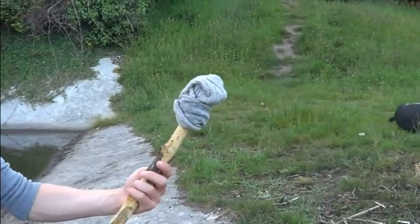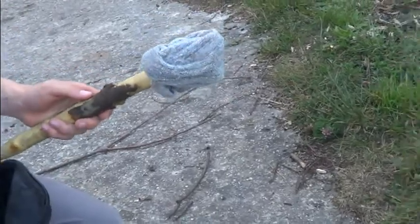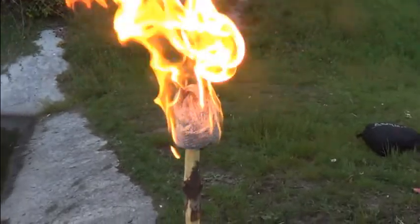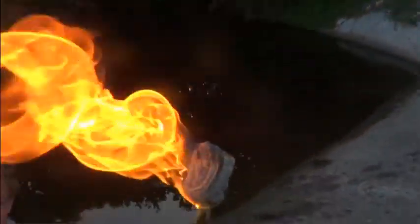It looks like it's burning, doesn't it? It's not really though. Have you got any hairspray? No? Okay. That's the simple kind of thing. It's really good — it does last for a while. You can see that sock isn't... well, it's on fire obviously, but look, come up here.